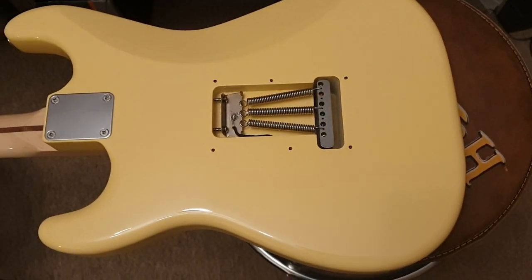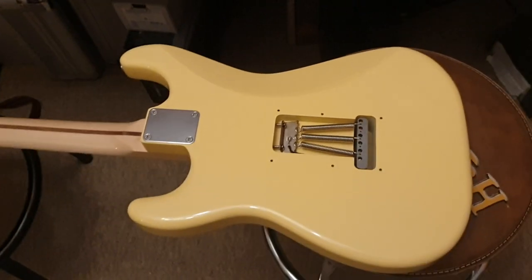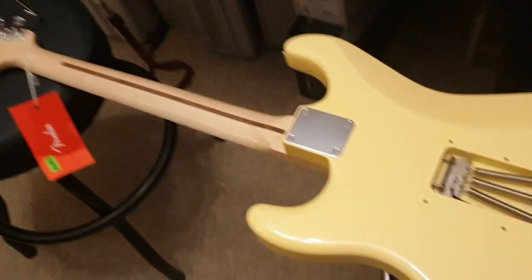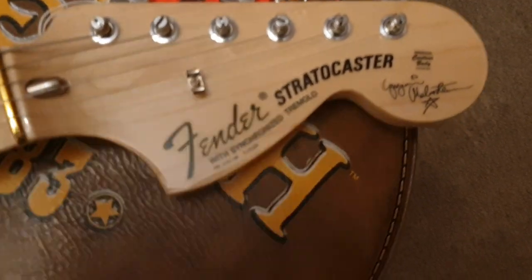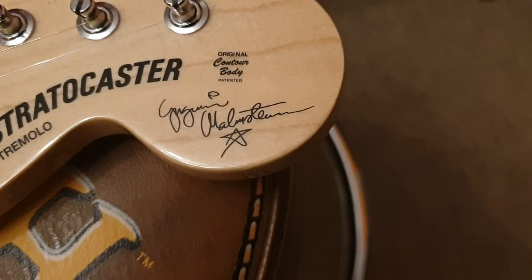It's not really hard to source a back cover for a Fender — you can get them anywhere, straight from Fender. So yeah guys, that is the Yngwie Malmsteen signature strat.